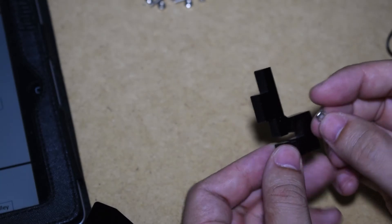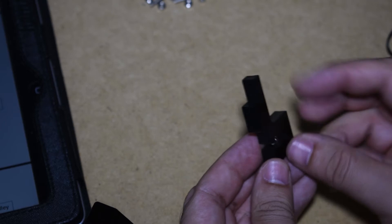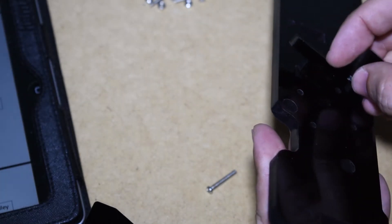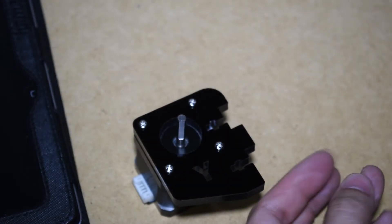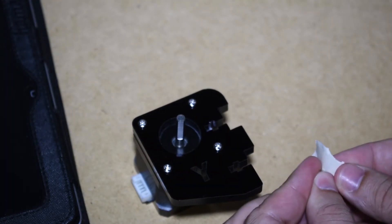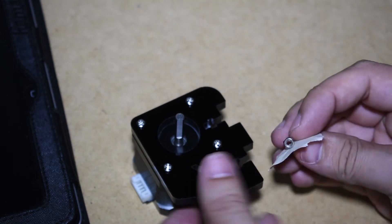To secure the acrylic parts to each other, we need to insert a nut in this small opening, but this might not be an easy job. To make things easier, just get a piece of tape and use it to hold the nut in place while assembling the parts. This technique is a life saver.